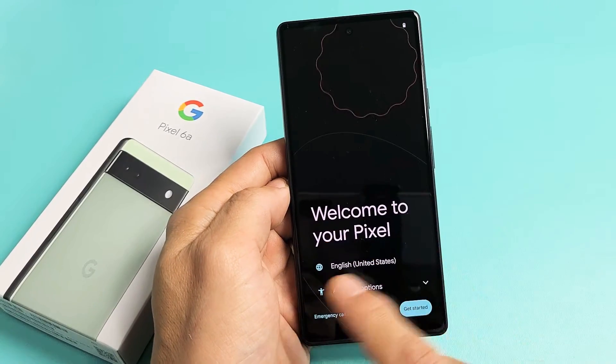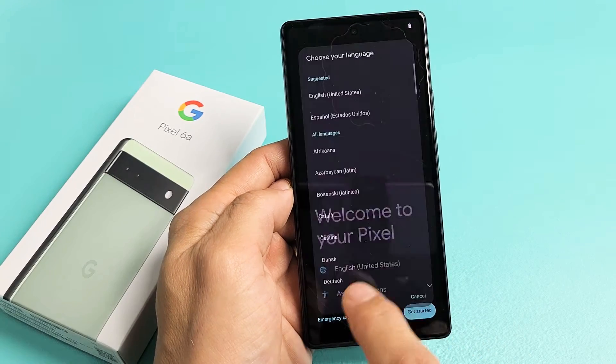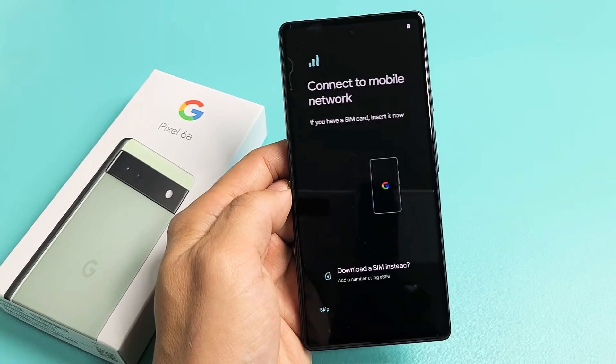After you turn your phone on, you should be on this Welcome to Your Pixel screen. You want to tap down here on Language. Mine already says English, but go ahead and tap on that and set up the language that you want. I'll do English, United States. I'm going to tap on Get Started down here.